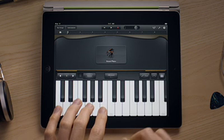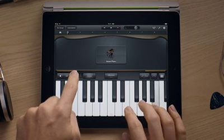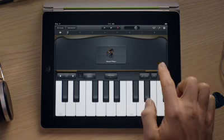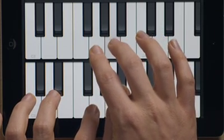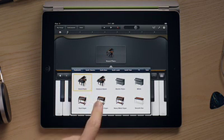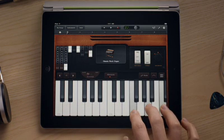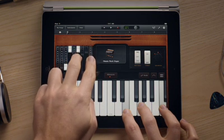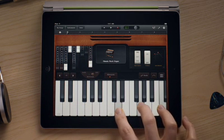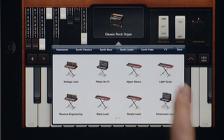You can switch on the sustain and change the octave, select a different keyboard size, and even use dual keyboards. Tap here to switch to other keyboard instruments like this classic rock organ. The drawbars work just like the real thing. You can even adjust the rotating speaker. And there are incredible synths built in too.